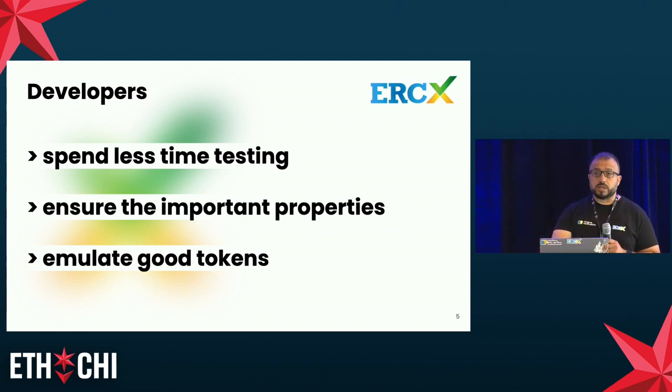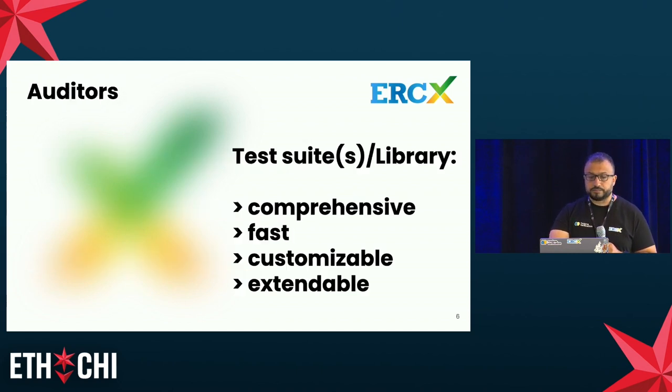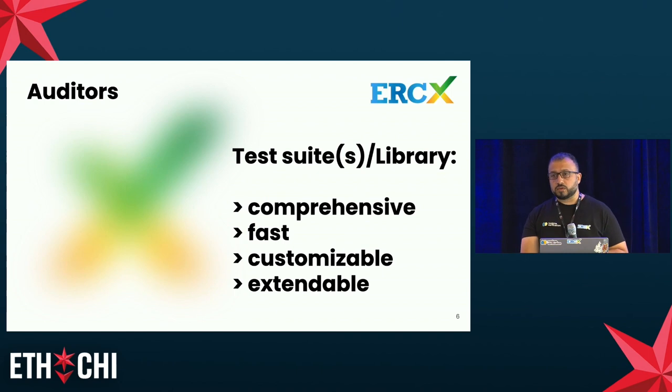As a developer, you save a lot of time by running directly your test suite. If you are an auditor, our test suite also ships as a foundry library — a GitHub repo you can download. It's very comprehensive in the tests it provides and executes very fast: you can get results in 32 seconds to one minute. As an auditor, it is also customizable and extendable. You can parameterize it for special scenarios, initial states, or fee values, and you can also add your own tests to customize the suite for the specific token you are auditing.